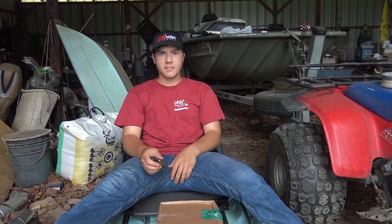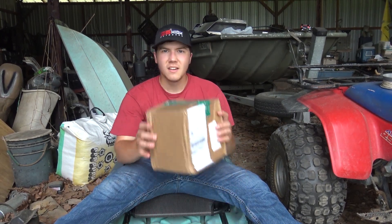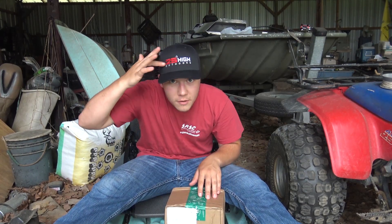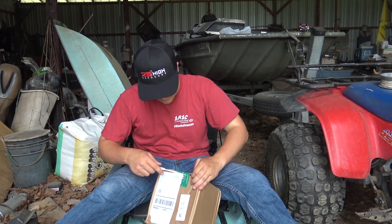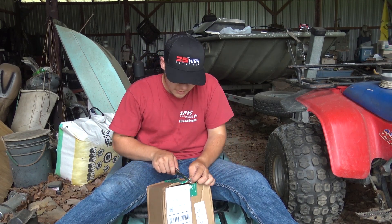I am currently sitting in my kayak and I got a big box in my hand. Also got new 25 High merch - check it out, it might be linked in the description, I don't really know, Kade deals with that most of the time. Let's see what's in here - it's from Carl's Bait and Tackle.